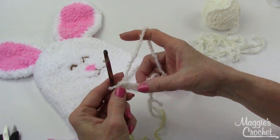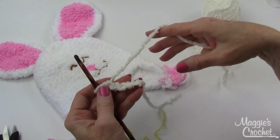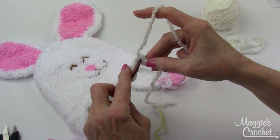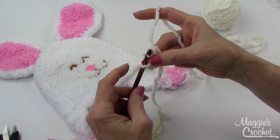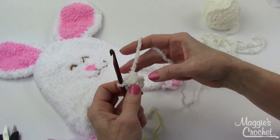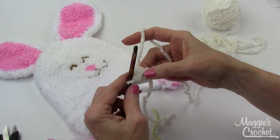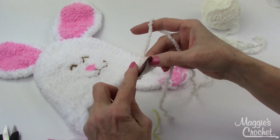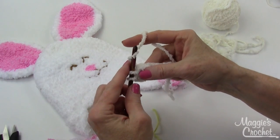To start, you chain four — I've already done that — and I leave a long end on my starting chain. Then you join with a slip stitch to form a ring in the first chain, and you have a little opening that's the center of your ring. I always work over the end of my starting chain so I can pull my stitches and close up the hole in the middle.